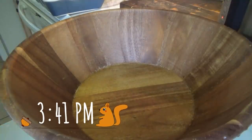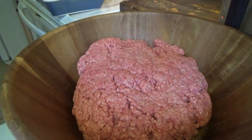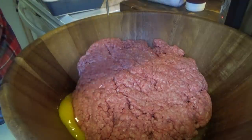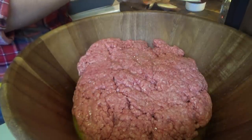Good afternoon, we are getting supper going. It's just a little bit after 3:30 and I want to go ahead and get this in the oven. We're making meatloaf tonight. I should have sat this ground beef out because it is about to freeze my hand, but it'll be okay. The first thing we're going to put in here is two eggs. I haven't made a meatloaf in a long time.